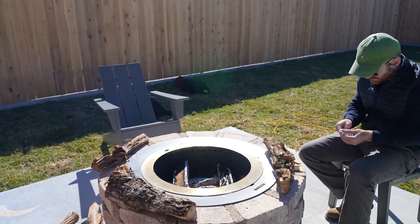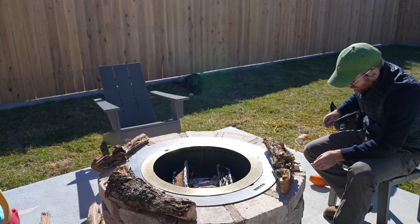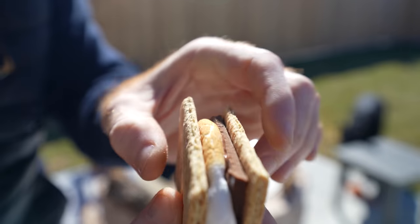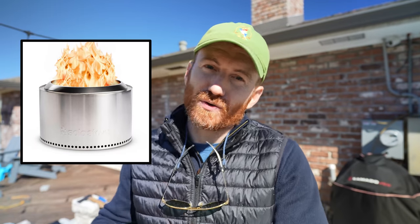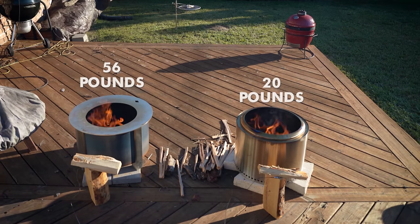I just want you to know that not all companies do that. Definitely take any review where something was sent for free with a grain of salt. I'm just being honest letting you know that this X24 and the X19 last year, both were sent. If you're looking at the X24, you're probably also looking at the Solo Stove Yukon. I've done a comparison between the X19 and the comparable Solo Stove last year, so I have a good bit of experience comparing the two, and I'm going to touch on some of those pros and cons again with the X24.